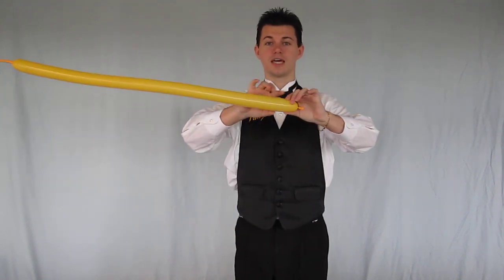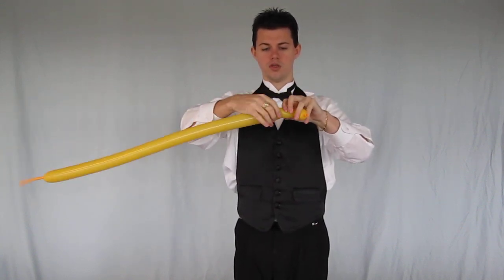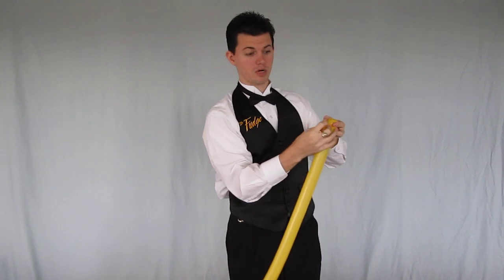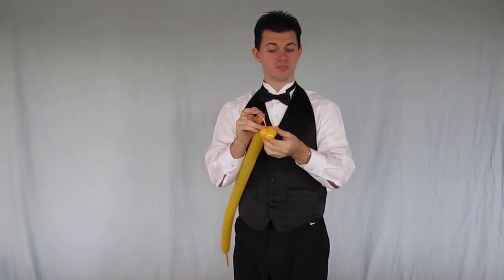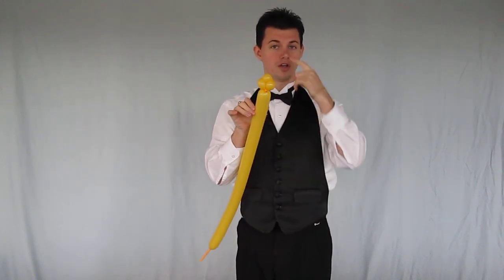Now the cat has a very interesting face, and we're going to continue just like you do with your puppy dog. We're going to start this one with three small one-inch bubbles — one, two, three. At this point, we're going to take the nozzle and tie it into that last twist. We're going to pull and twist, and then to help lock this in place, we're going to push this nozzle through those three bubbles, just like that. So now we have the nose of our cat and its two upper lips.